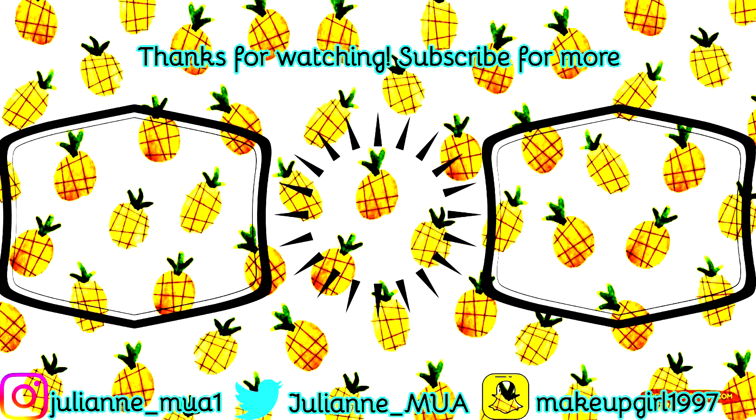I've heard that there's a Wet n Wild dupe for this palette, and I actually have that palette. Maybe at some point I'll test them side by side and see if it really is a dupe and if I can create the same look. But that's everything for this video — thank you guys so much for watching. I'll see you in the next one, bye!